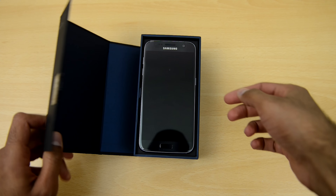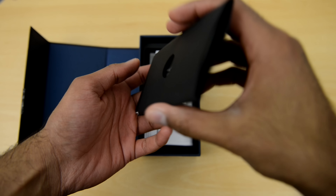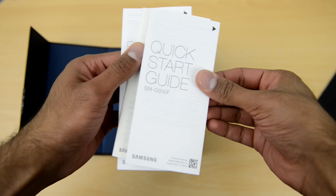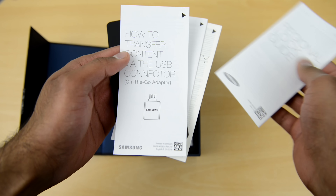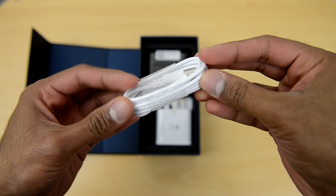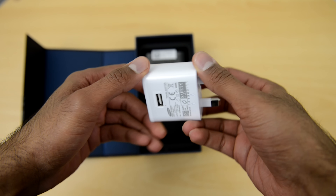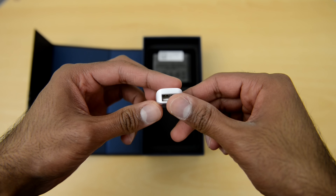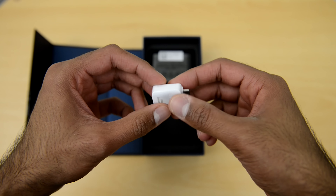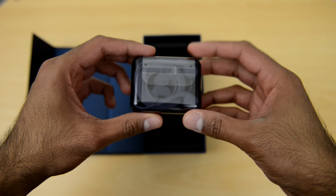Getting straight into the unboxing: first up we have the device itself, which we'll put to the side for a moment. Then we have a pack which includes a SIM card ejector tool, quick start guide, warranty card, regional lock guide, and some information on how to use the USB OTG device, which does come in the box. We also have a micro USB to USB cable — unfortunately there is no USB Type-C this year. There's a power adapter which supports adaptive fast charging, the USB OTG device, which is very useful, and finally your headphones, which come in a plastic box this time.